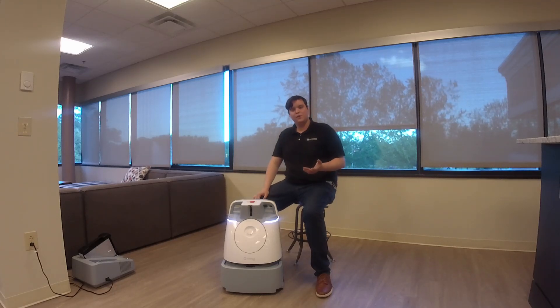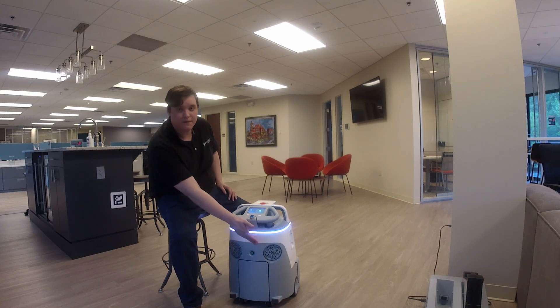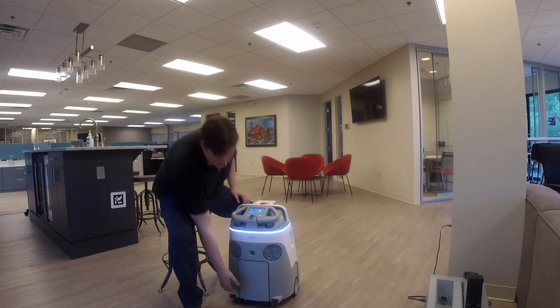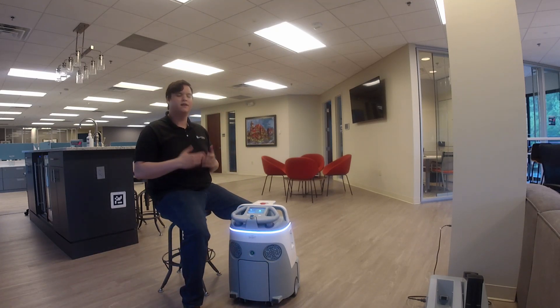The next thing I want to show you all is on the back here. There are a couple things to show you. You have your on-off switch here. You have two HEPA filters here which just help filter anything you clean into the air. Back here you have your battery which is easily removable and hot swappable to a different battery to give you an extra run time.